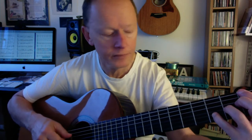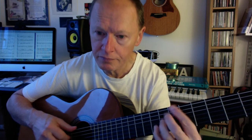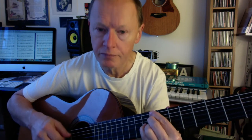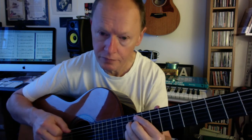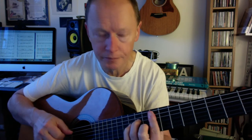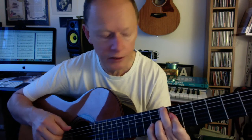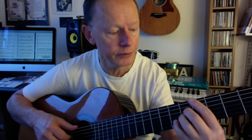Second half of the tune — slide it down — two-five, so just five. Tritone substitution, diminished chord, and then 3, 6, 2, 5, 1.